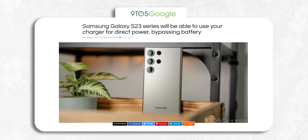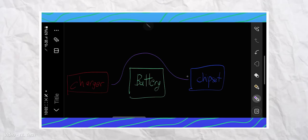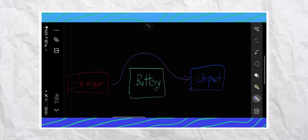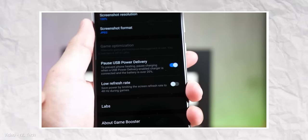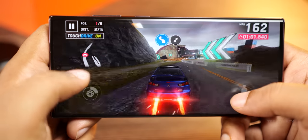But with the Galaxy S23 Ultra, Samsung found a solution. They got rid of the middleman. That's right — when you enable the pause USB power delivery option, the phone no longer uses the battery to function; instead it directly runs on the charger. This reduces the heat quite substantially and is a great feature for gamers who want peak performance at all times.